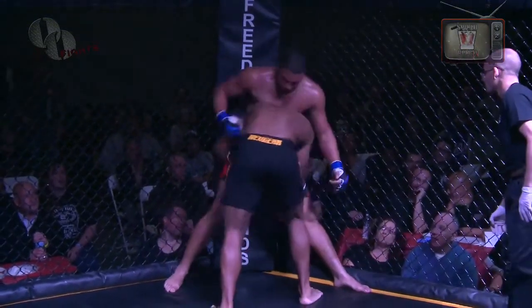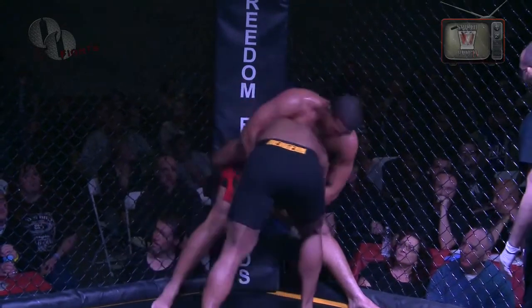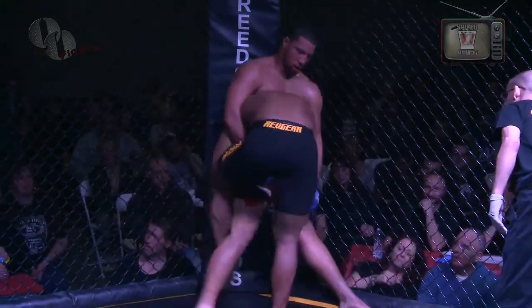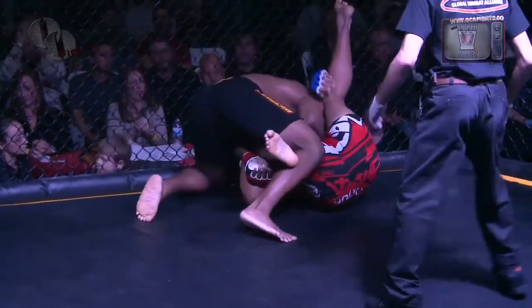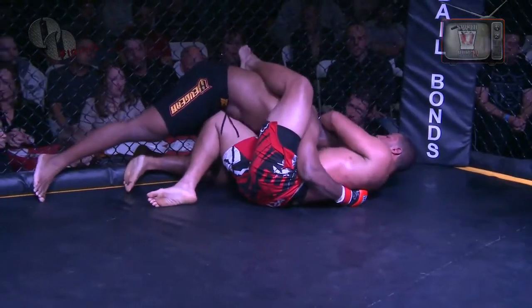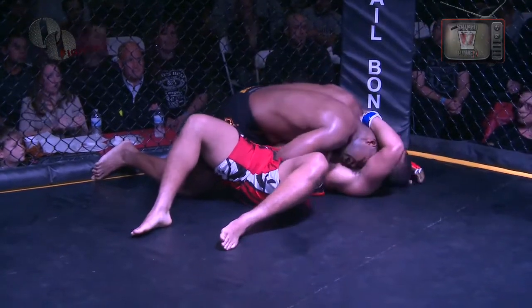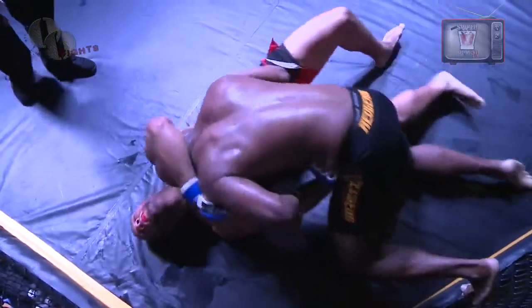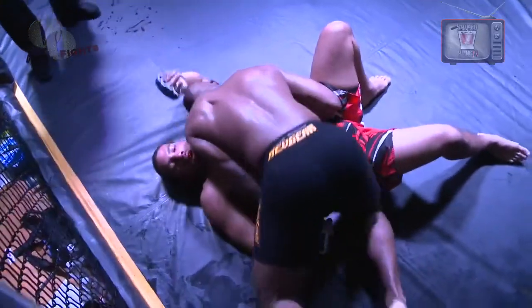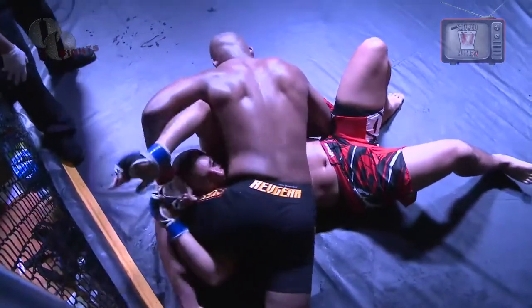Cherry should have got up and been the aggressor — this is round three and he has to make a move. He knows he's down 0-2. This fight is looking a lot like rounds one and two. He's going to come around and pass again. Cherry just looks like he's surviving — he's not trying to win. He doesn't want to lose rather than wanting to win. He's just trying to make sure he doesn't tap out or get knocked out. He just wants to go to a decision.